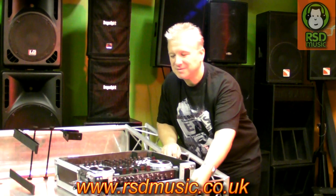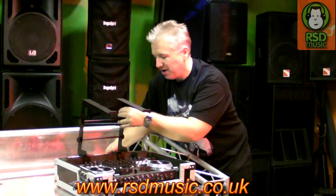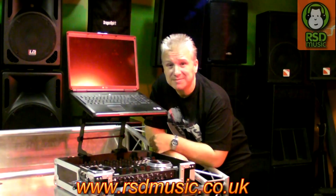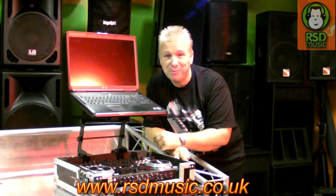Another great solution that Tom at RSD came up with: obviously you're going to need a laptop to go with your VMS4, so with this flight case you can add one of these stands that is supplied by RSD. When put together you have the full solution — your laptop stand connected to your flight case, with the VMS4 kept safe for travelling. And as mentioned, you can also put your laptop inside the flight case.